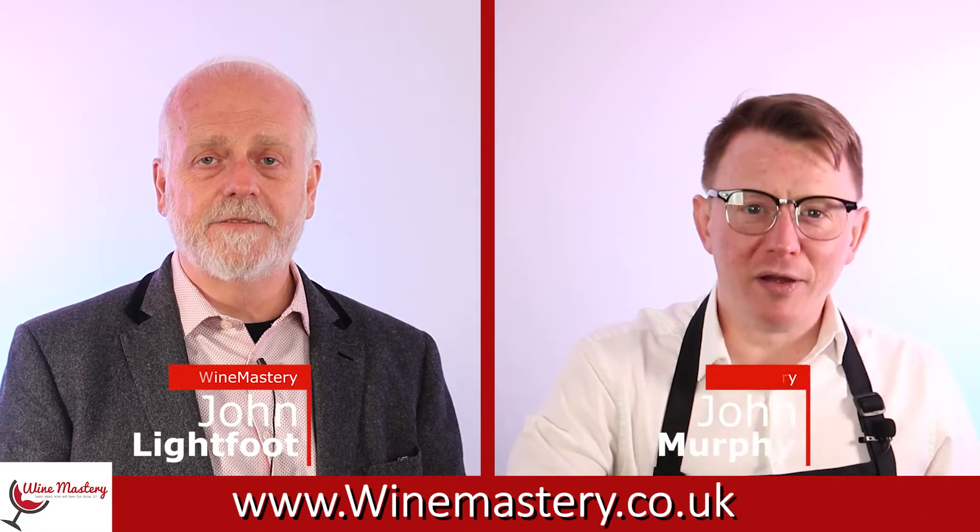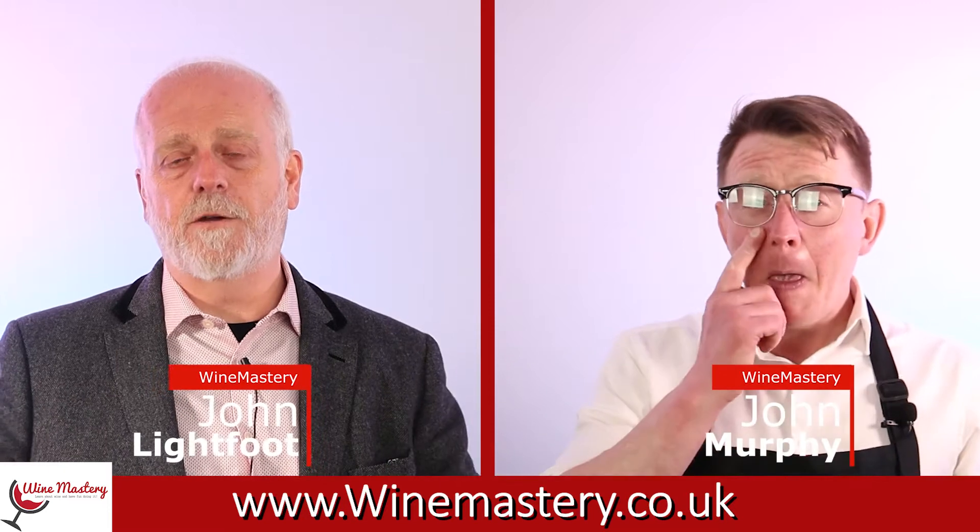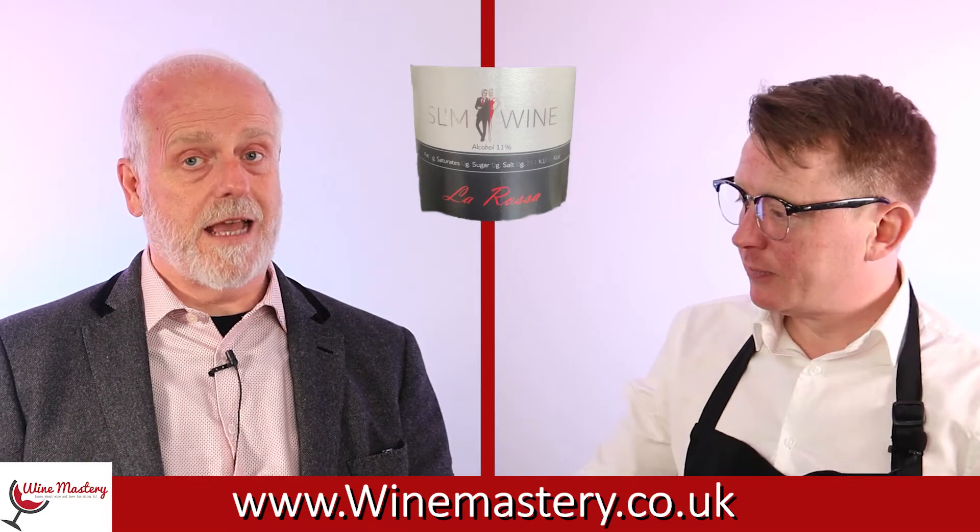Hi, welcome to Wine Mastery. My name is John Lightfoot, this is John Murphy, and we're going to talk to you in this episode about a wine from SL'M. This is a company that focuses on providing wines without any carbs or added sugars - low calories for people that are trying to watch their weight, maybe on a diet. This one is their La Rossa.